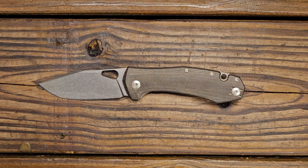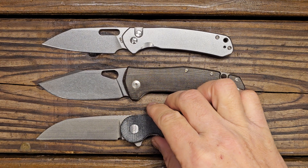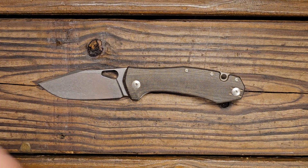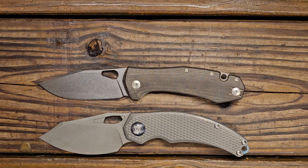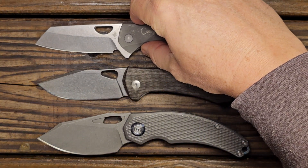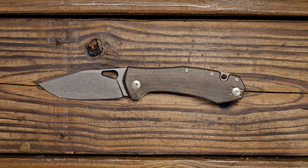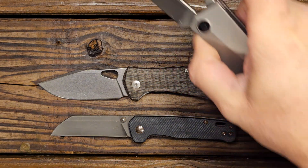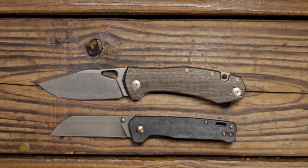Next up let's do the CJRB Pyrite and the American Blade Works Model 1 Hornclift. Up next we have the Kunwu Padre, which you can tell is just a tad larger than the Ace Grand, and also a Kaiser Sparrow. That Kaiser Sparrow has been my daily carry for about a week or so. Then next up let's do the QSP Penguin and the Kaiser Cyber Blade. As you can tell, the Grand is bigger than the Kaiser Cyber Blade.